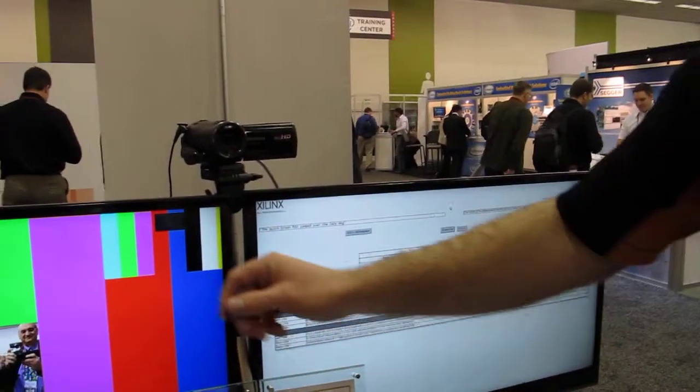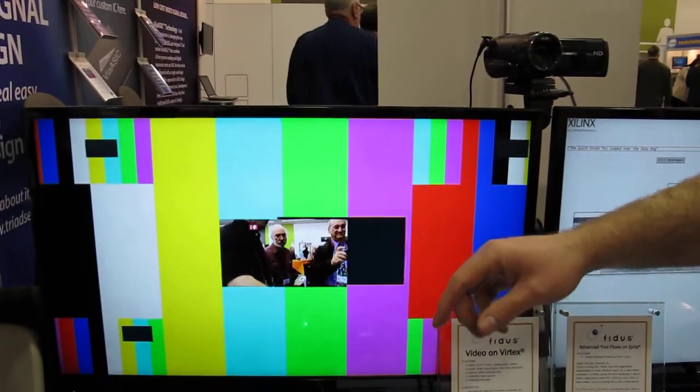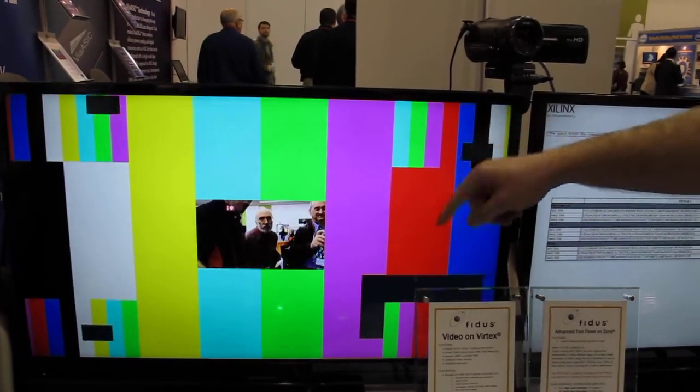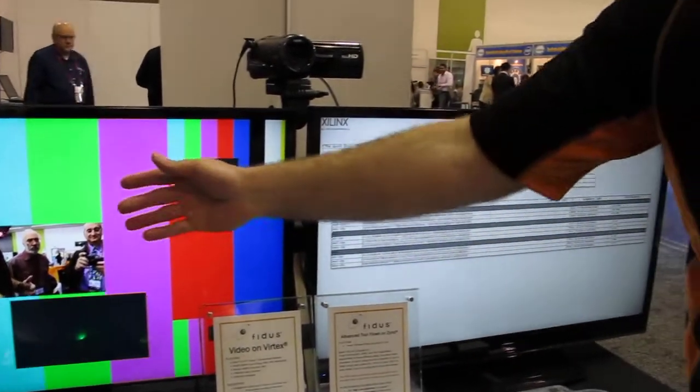We're taking that, scaling it inside the FPGA, and then creating one, two, three, four, five picture-in-pictures on top of a background.